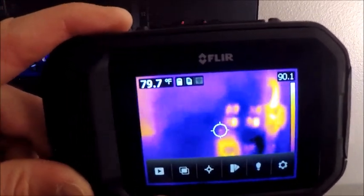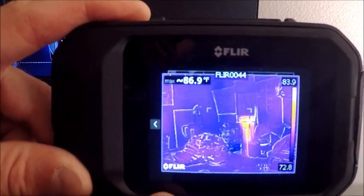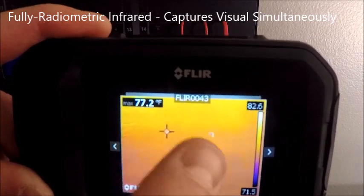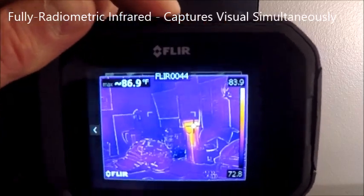Going through the menu options in greater detail — if I tap our playback button, the camera has the capability of storing both a visual and an infrared image. Here's our infrared, here's our visual. We're going to swipe left and right to look back at other images. If I want to get back, I'm going to hit the top bar as an escape key.